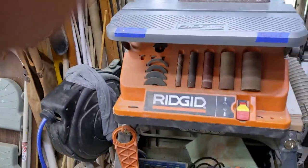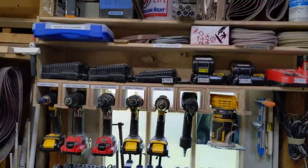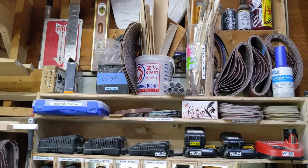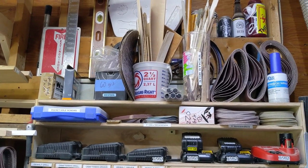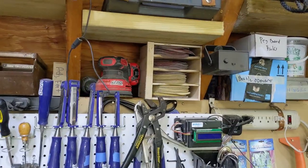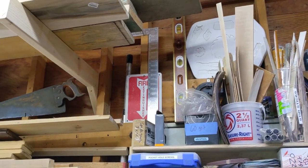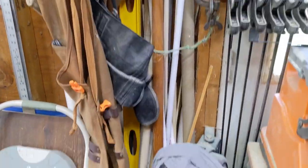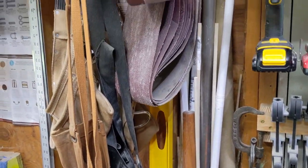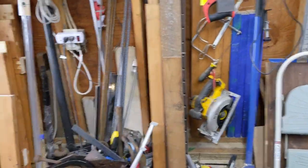The air compressor hose lets me reach anywhere in the shop. Above that is where I store all my clamps, and over here too. My chargers and drills are all stored right there. Above that is mostly sandpaper for the different sanding machines — six-inch sander discs, five-inch replacements, and additional ones. I keep all my long materials like tubes, dowels, and rulers stored over here, along with some pieces of wood.